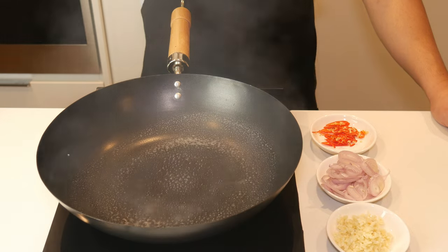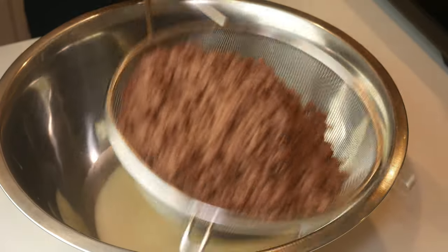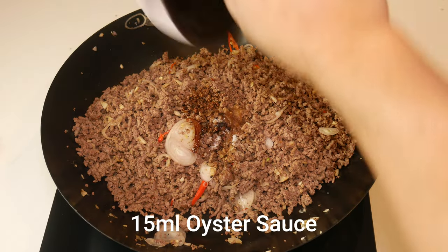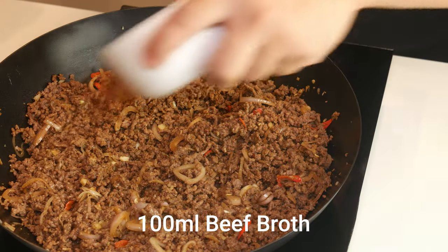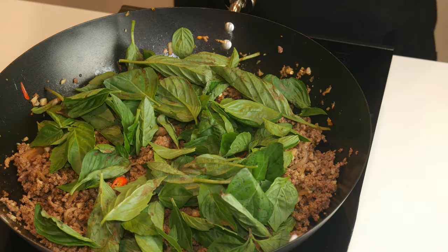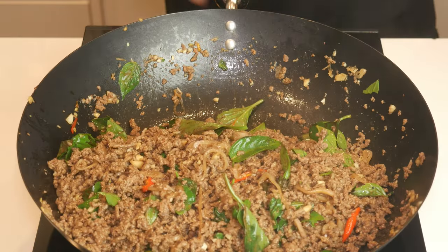In a pan, we're going to spray some low-calorie canola oil. Then add in our garlic, shallots, and chilies, and sauté for a minute on high heat. Now we're going to take our lean ground beef that we drained the fat out of and toss it into the pan. To get the proper calorie count, you have to make sure you only put in 500 grams of cooked ground beef. Once we've tossed it around a little bit, we're going to add in our sugar, fish sauce, light soy sauce, dark soy sauce, and oyster sauce. We're going to toss and mix this thoroughly and add in 100 milliliters of beef broth to add flavor and deglaze the pan. We're going to turn it up to high heat, reduce the broth a little bit, turn off the heat, and add in our Thai basil. The residual heat will finish off the cooking as we toss the pad kra pao. The basil doesn't have to be completely wilted — it will wilt more as we set it aside and let it cool completely.